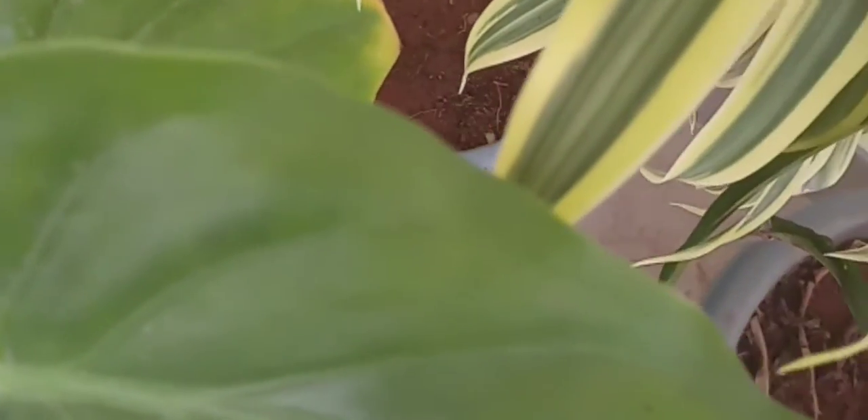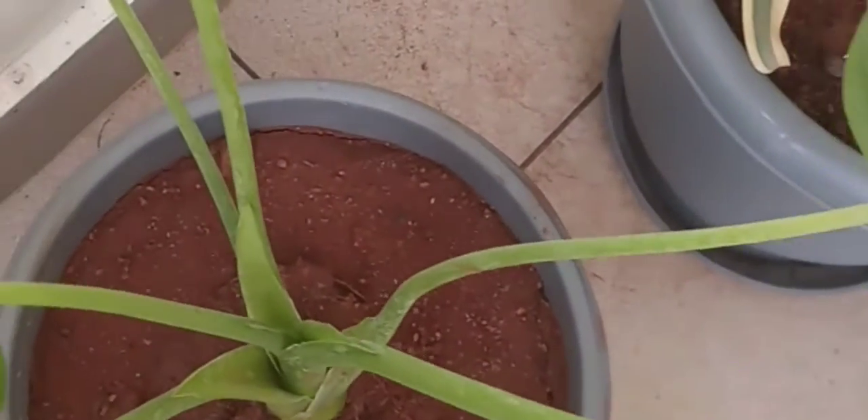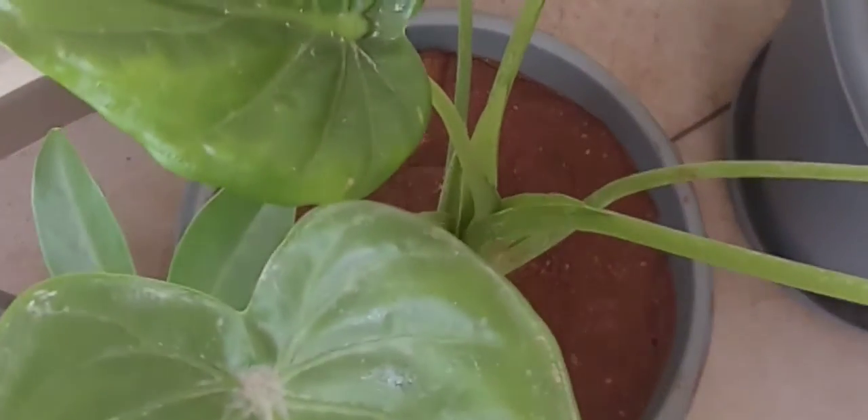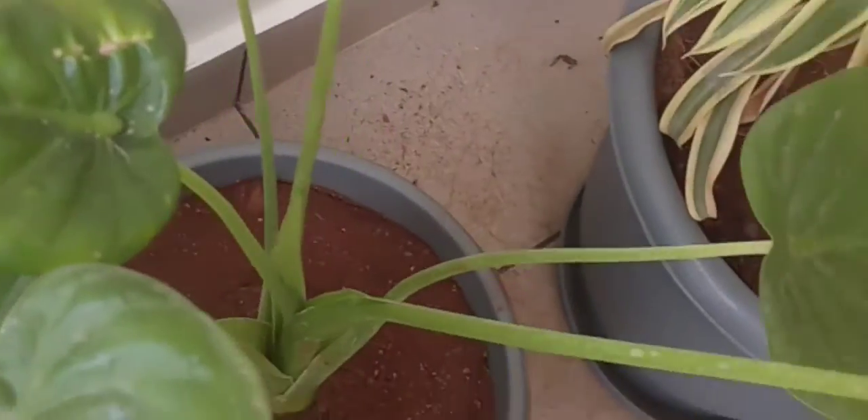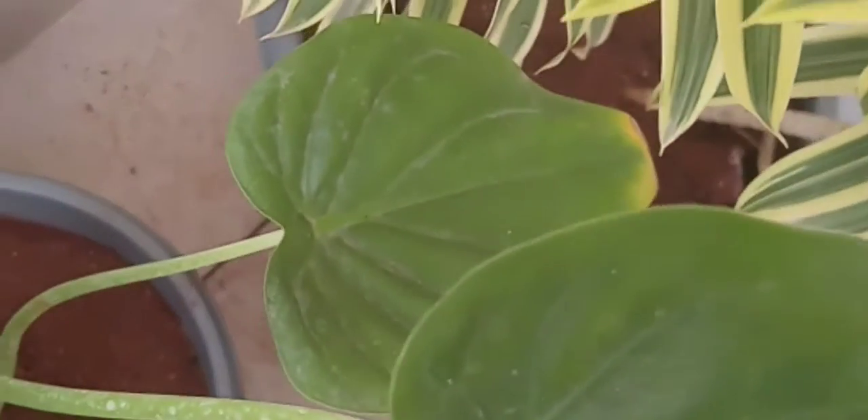Coming to the watering: this plant needs a correct, medium amount of watering. Don't water it too much. See that the upper layer is a bit dry, then you can water the plant. Water the plant once in two days, though it also depends on the temperature of your area.